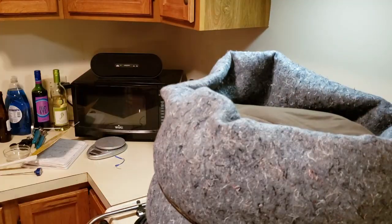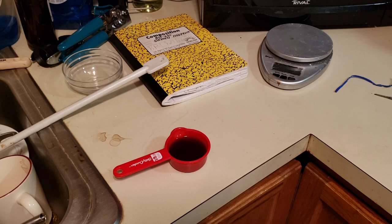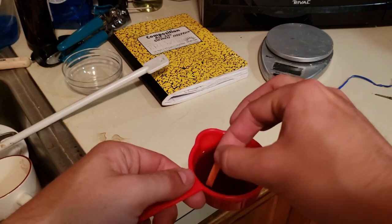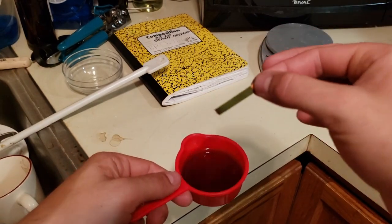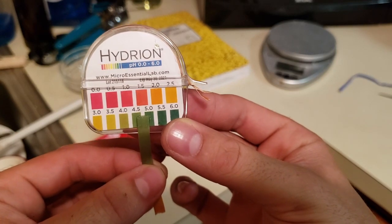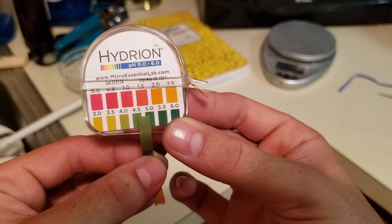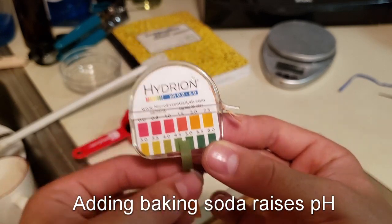About 10 minutes into the mash right now, so as usual I'm going to take a quick pH sample and use pH strips to determine an approximate pH inside the mash. This is looking like it's more acidic than it should be — somewhere between 4.5 and 5.0 on this color scale — so that means I'm going to have to add just a dash of baking soda.